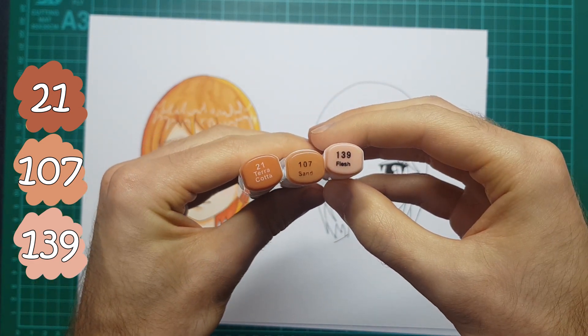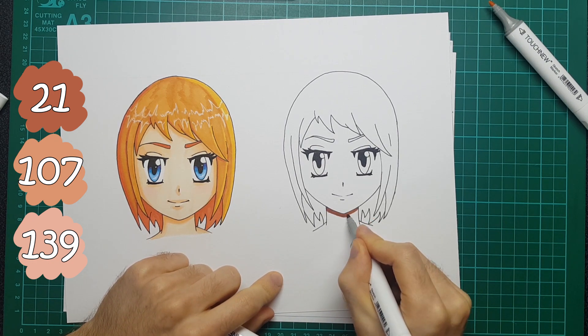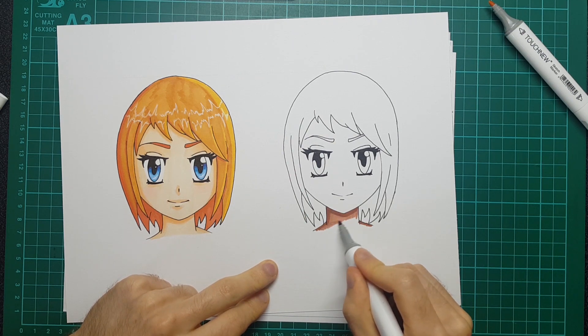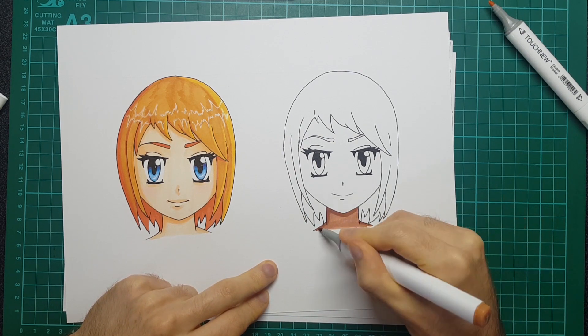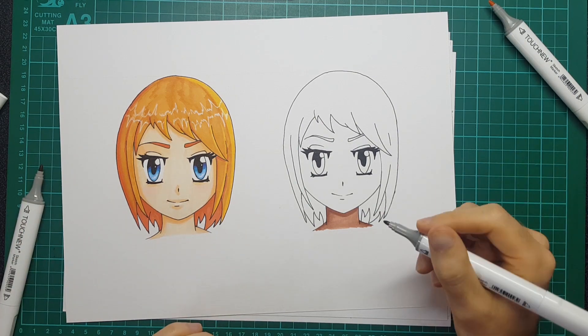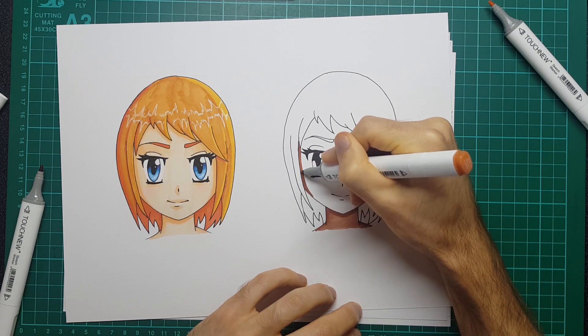So this time again I'm going in starting with my darker color, my darker skin tone, and I'm blending that with a lighter skin tone. But this time when it comes to putting pink down on the cheeks, I'm again laying in the darker shadows around the edges and then drawing the pink down.